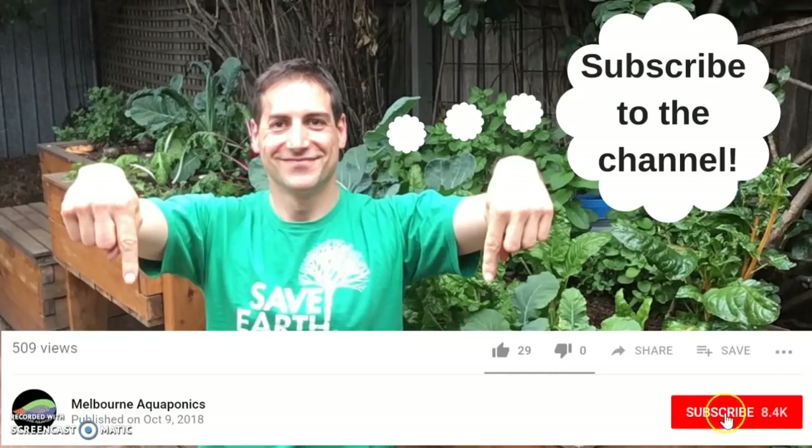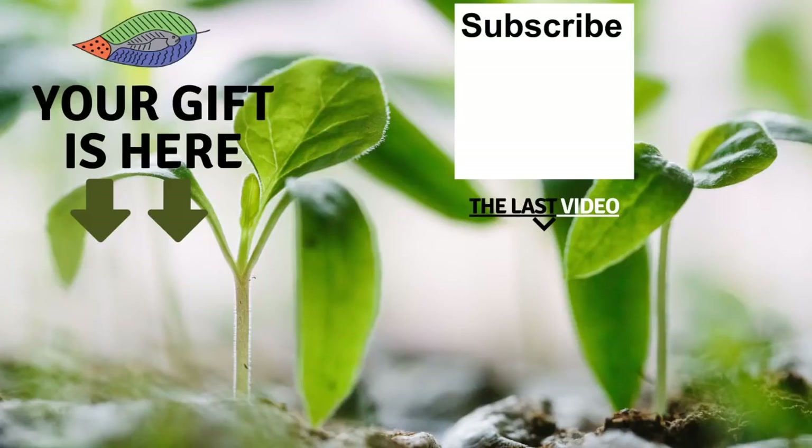If you are new to this channel, please subscribe. I'm going to release one video every week. If you enjoyed this video, please give it a like and don't forget to subscribe to the channel. See you in the next video. Thank you so much for watching.